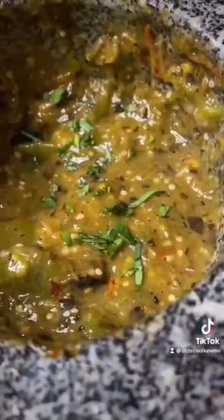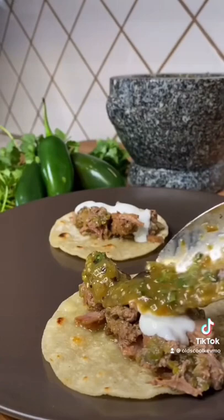We're going to finish this with a little fresh cilantro. And that is it. Put it over some tacos, quesadillas, some eggs — whatever you like. It's just wonderful. What a treat. Cheers everyone.